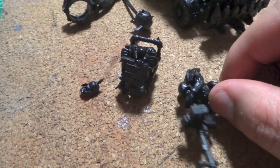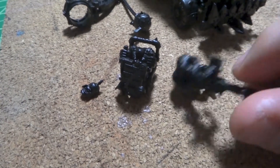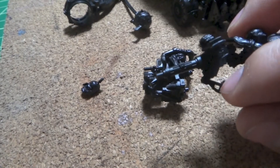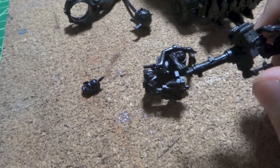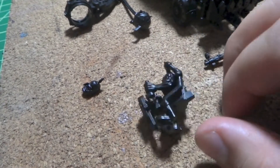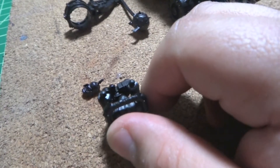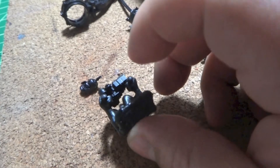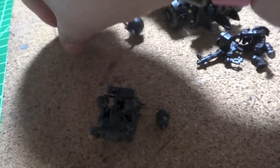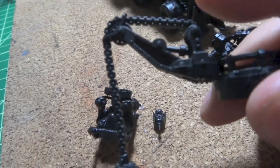On the Trukk, it's my first Orc vehicle that I built. I left the gunner, the driver, and the wrecking ball off, because I thought it'll be easier to paint them. Hopefully I don't run into other problems — it's my first vehicle. Maybe on the engine part, but other than that it's the same concept: plastic together, just different compared to Space Marine vehicles, which is what I'm used to building and painting.